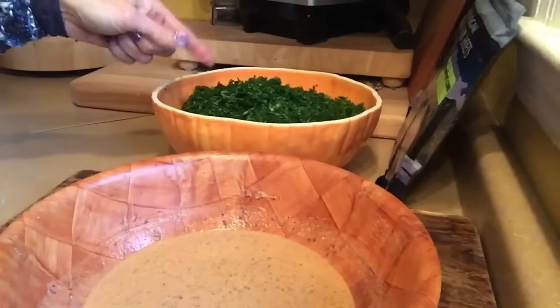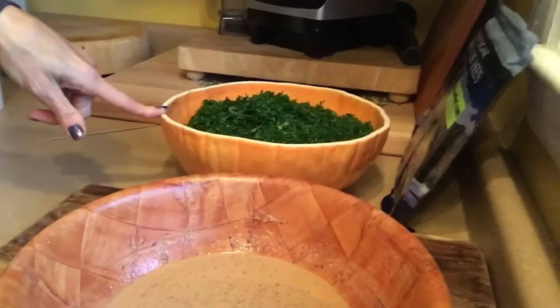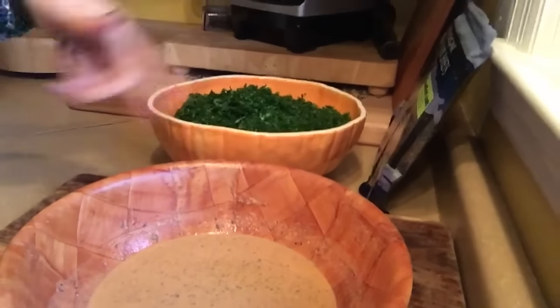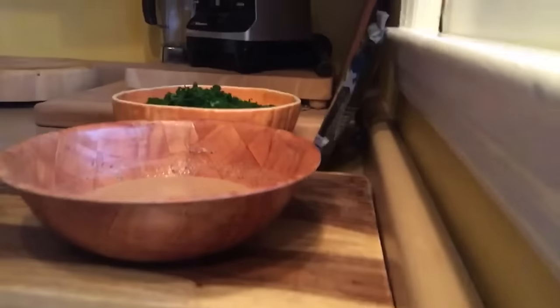This is three pounds of kale right here — actually about two and three-quarters pounds, so almost three pounds. I could basically let the kale marinate in that dressing and then roll it up in my nori wraps. I think that's what I'll do. So hold your horses.